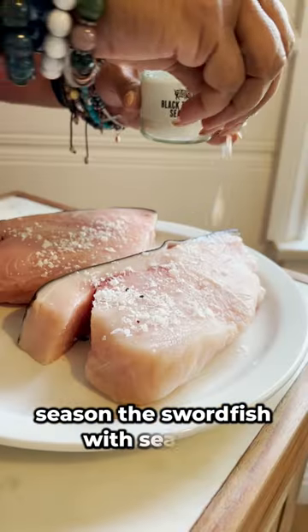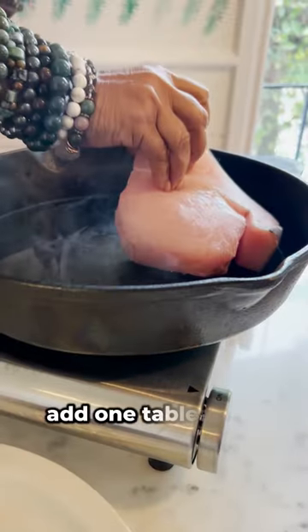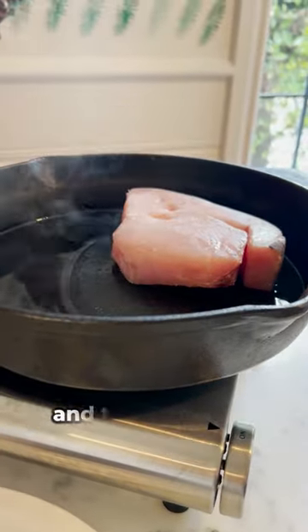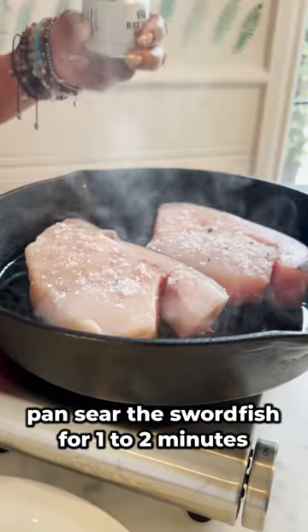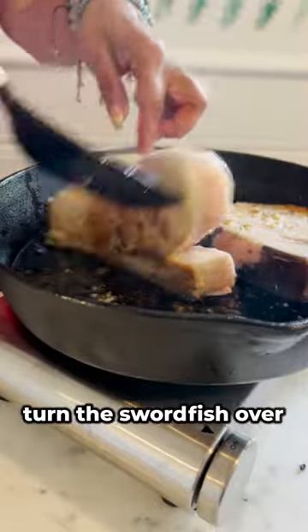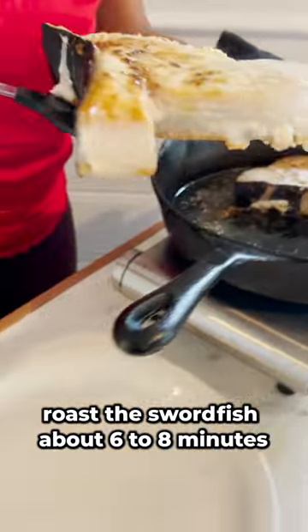Season the swordfish with sea salt. Place an oven-proof skillet over medium-high heat. Add one tablespoon of olive oil and the swordfish, salt side down. Pan-sear the swordfish for one to two minutes. Turn the swordfish over. Place the pan in a 400 degree oven. Roast the swordfish about six to eight minutes.